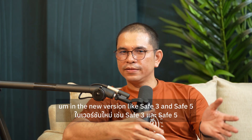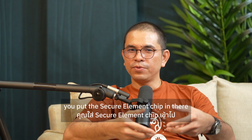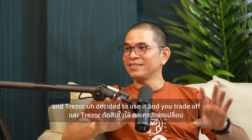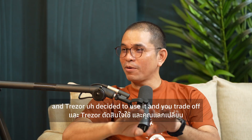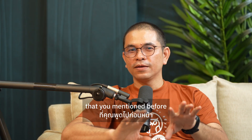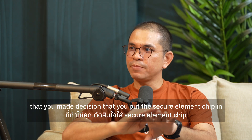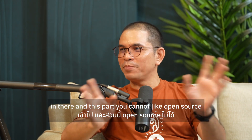In the new version like SAV3 and SAV5, you put the secure element chip in there. Among the other hardware wallets, Trezor decided to use it. You trade off the open source philosophy mentioned before — what was the main decision behind putting the secure element chip in there, even though this part cannot be open sourced?